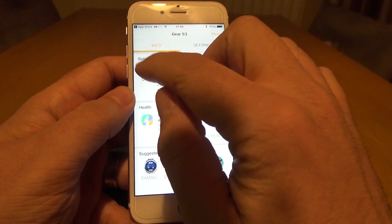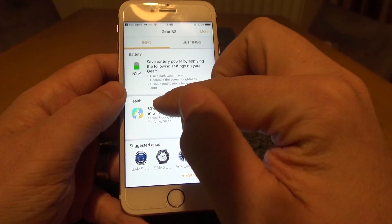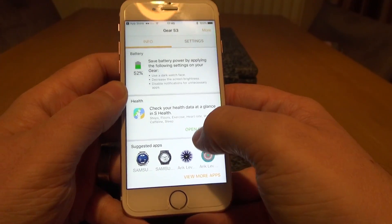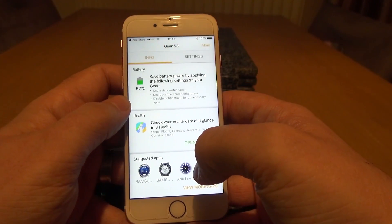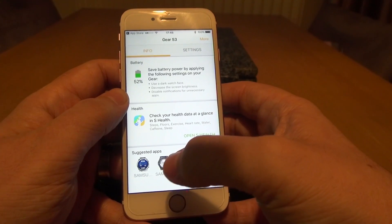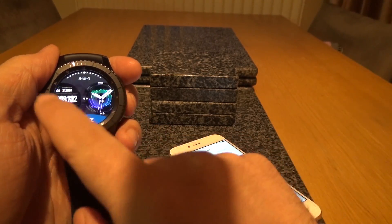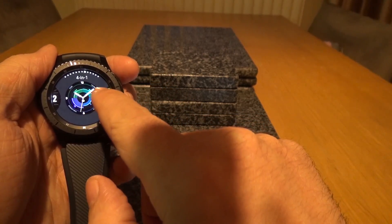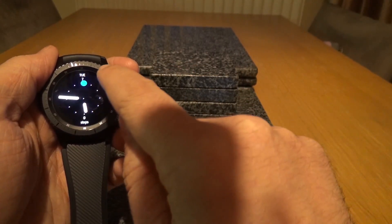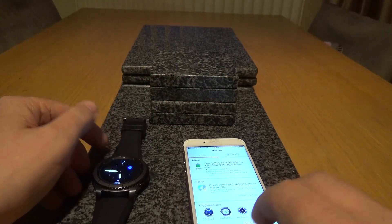Going back to the info section — this is slightly different to what you see on Android, where you'd usually see circled icons across the top of the screen showing essential gear and S Health information. At the bottom there are suggested apps. Being a smartwatch, there is an absolute stack of watch faces you can download for free, and some for purchase — though some are a little overpriced in my opinion. Personally I was pretty happy with the built-in watch faces. Just push and hold and scroll across to find the one you want. There are sport-related ones and more minimalistic options — just click and press and it'll automatically adjust the time.